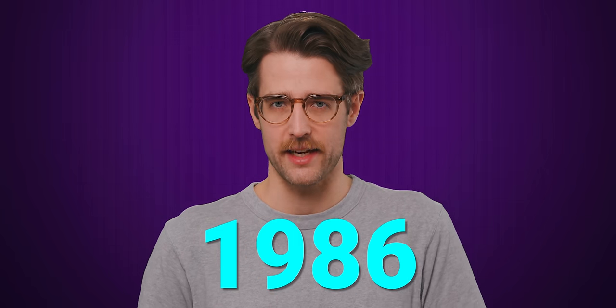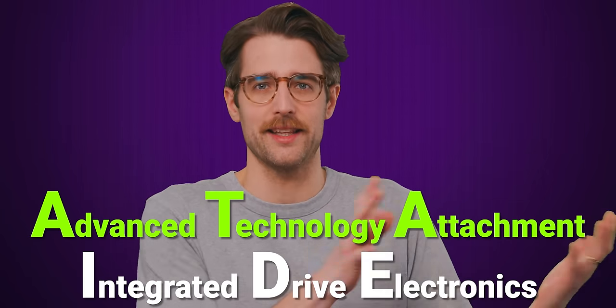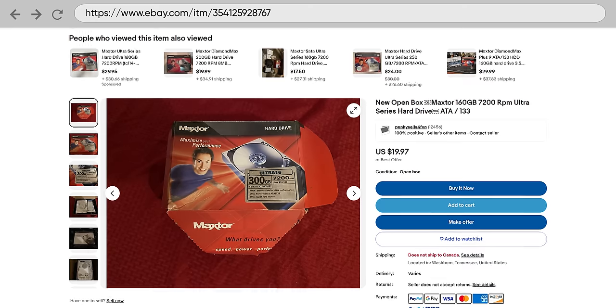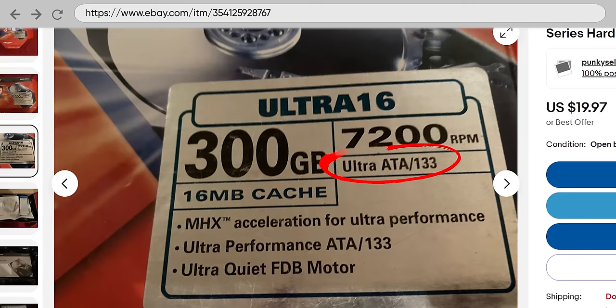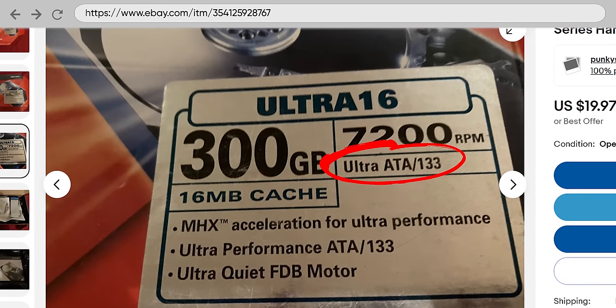Released in 1986, PATA — originally just called ATA or IDE, they only called it PATA later — first offered speeds of only 8.3 megabytes per second, which is absolutely paltry by today's standards. But speeds increased as the years went on, with the fastest versions offering 133 megabytes per second, which was enough for most consumer-grade hard drives.